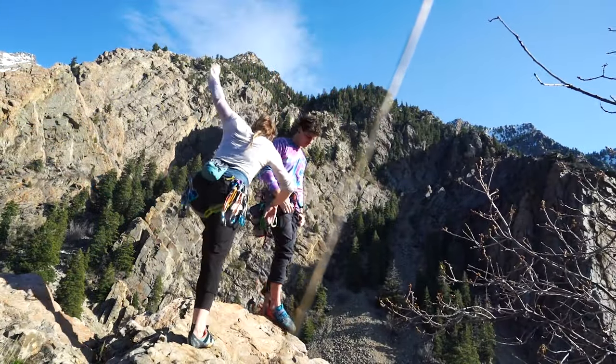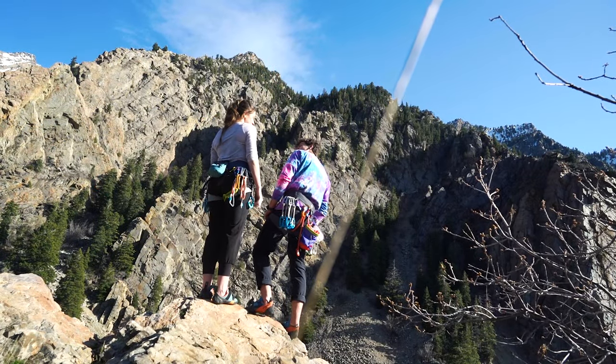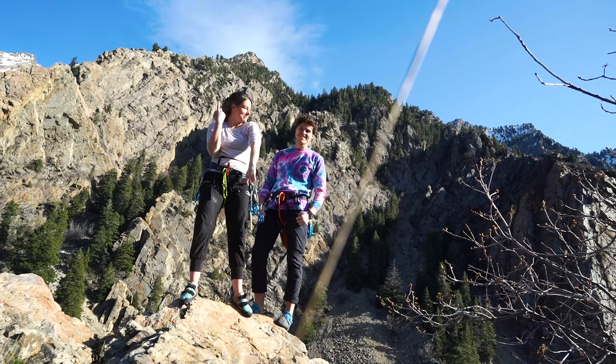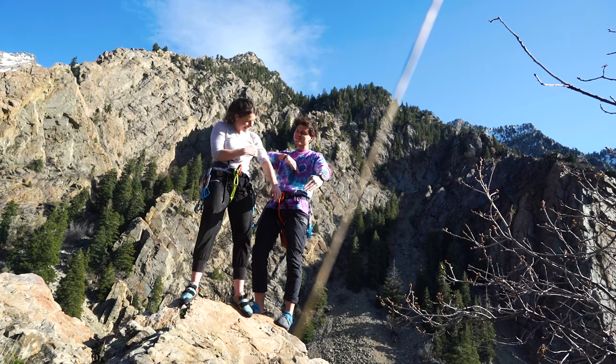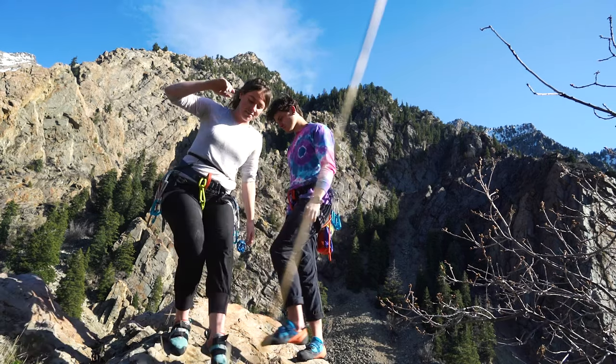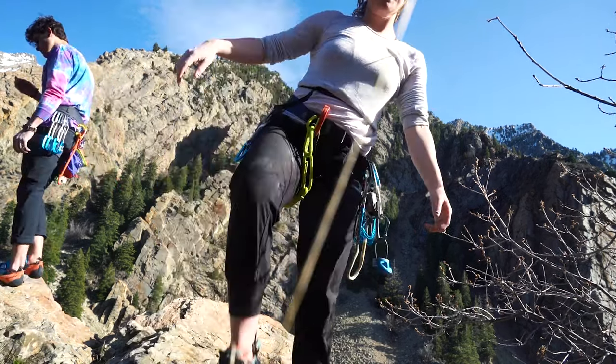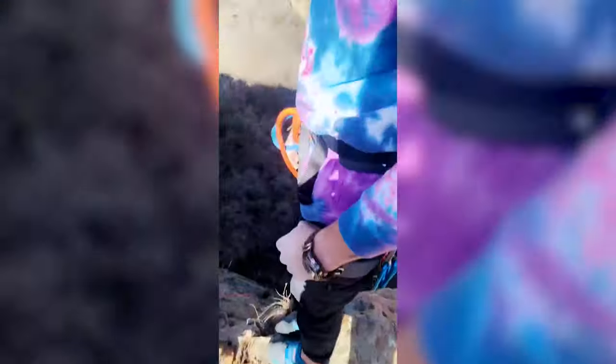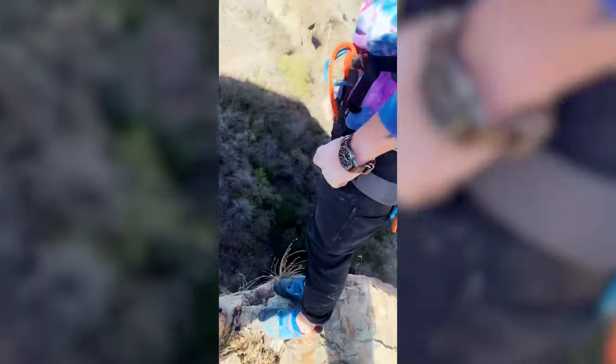When we both got to the top of the climb, we did something really unsafe. We unclipped and climbed to the tippy top, which he had to free climb. It was super reckless and I don't recommend it, but it was really beautiful. Kara did that thing where I get scared for his life, although I'm pretty numb to it knowing him for 10 years now.